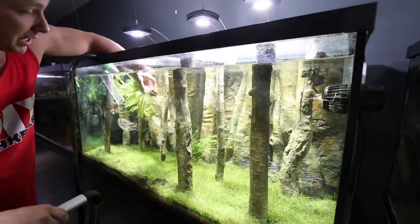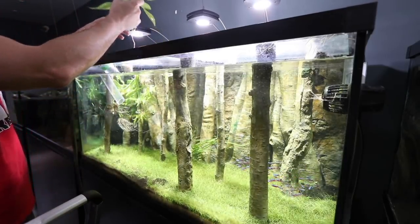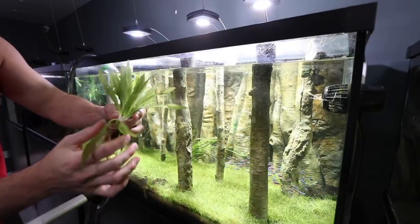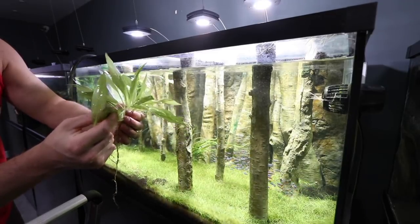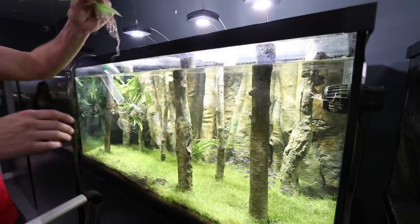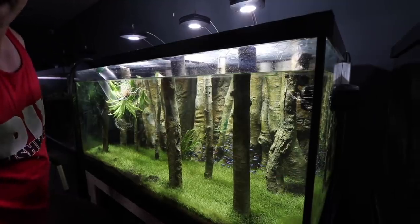When selecting which plants to take from the 2000-gallon to put into this one, I was looking for two main things: healthy leaves obviously, and a good root structure. Then I prune the dead leaves - I just rip them right off and leave the rest. This one is definitely deficient - you can almost see through it.